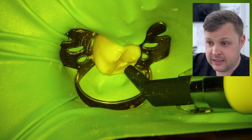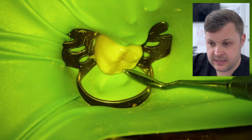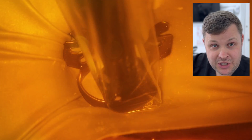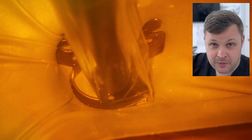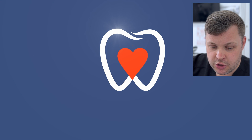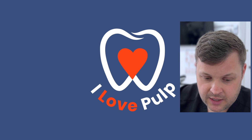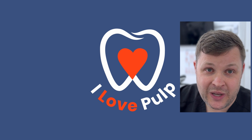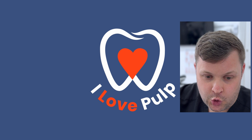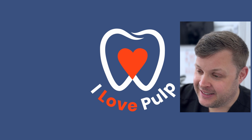Overall, nice results! Thank you for watching all the way through. If you have any comments, questions, or criticisms, please comment in the section below. We have a new membership program — if you click the Join button on our main page 'I Love the Pulp' on YouTube, for a small monthly fee you can access exclusive content and I will answer all your questions in short video form. See you next time!